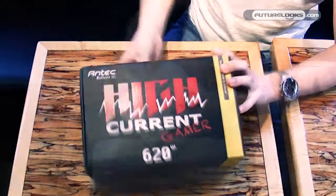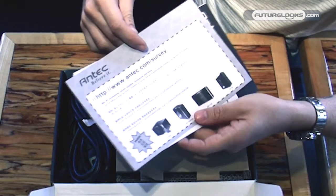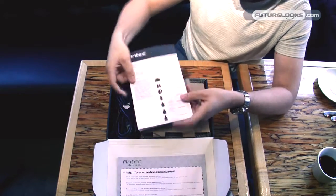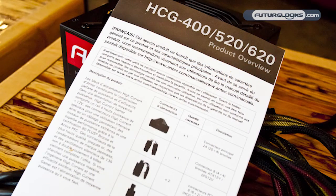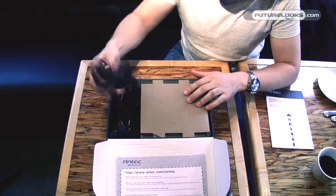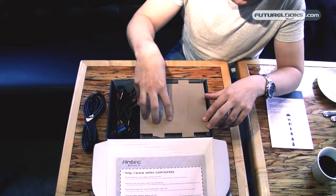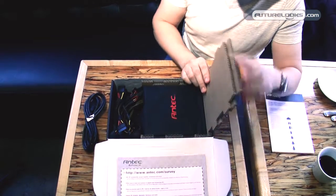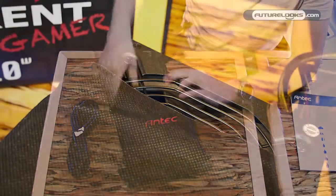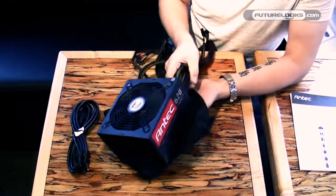Let's open it up. If you want, you can follow a small survey on antec.com/survey. We have some prices as well. Here you have the English version — a small manual with basic connectors set up in different languages. Then we have the power cord. The whole power supply is boxed in this carton box material. It's fully recyclable. As you can see, the power supply is wrapped up in a really nice bag.